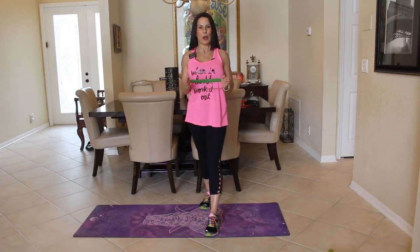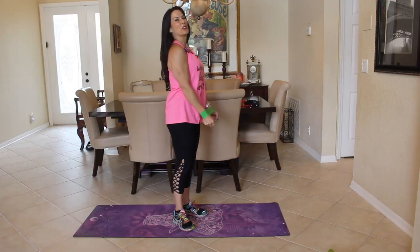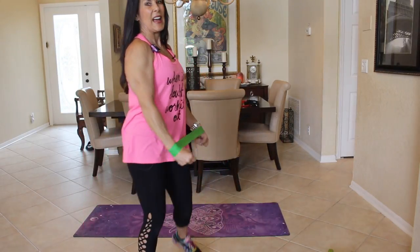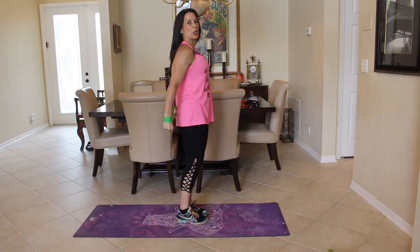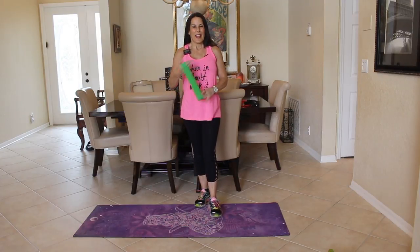Now bring it into your body for 12 more reps — you can put your arms in a fifth position. This works every square inch of your arms. Then turning sideways, bring it down for 12. Can you see that working? One of my favorite exercises — I know you like those too.